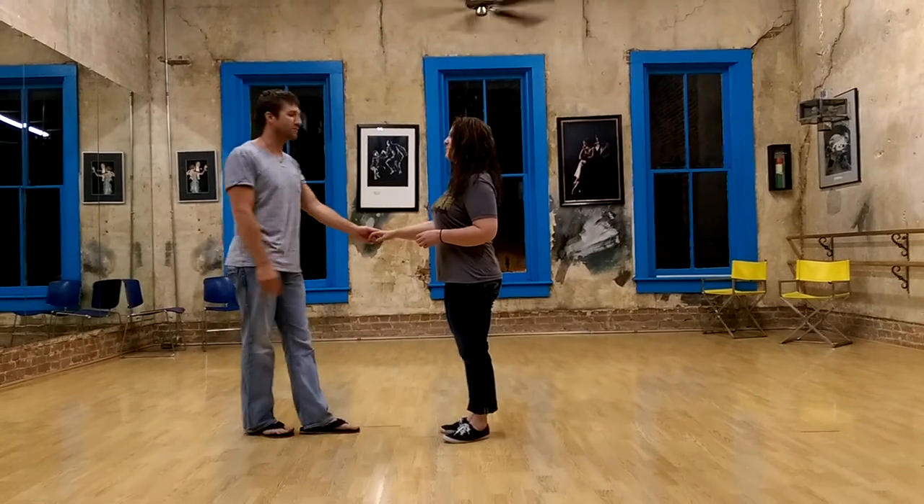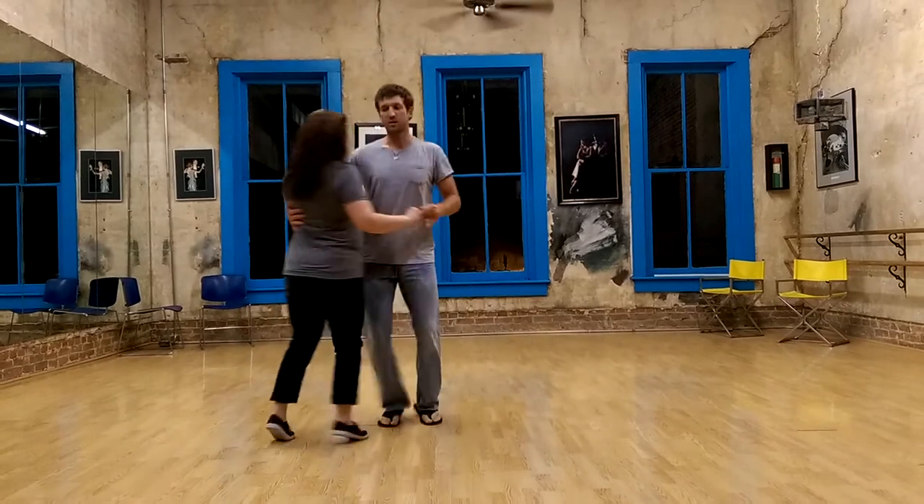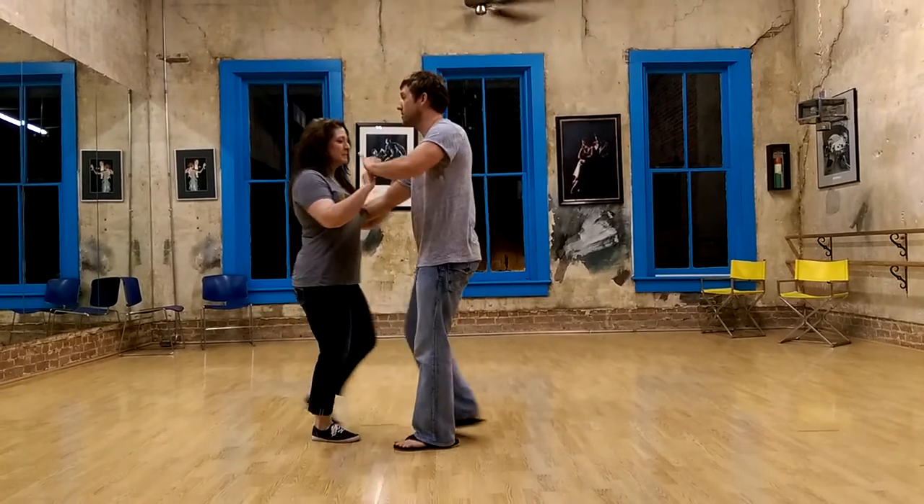Hello, Lindy Hoppers. Tonight we start with this move, which is a swing out with a girl's inside turn.